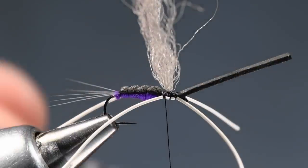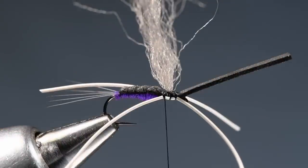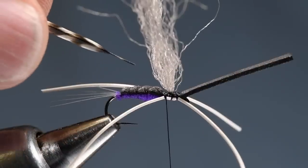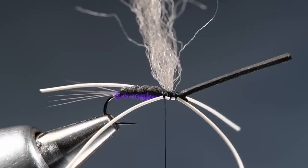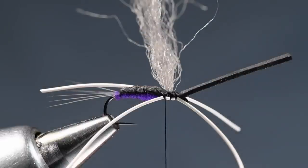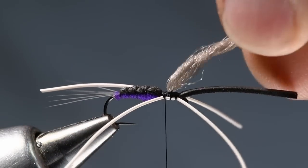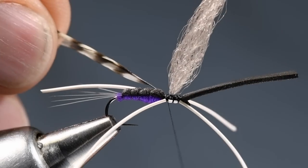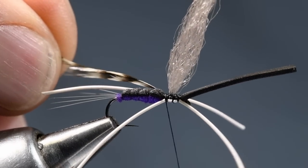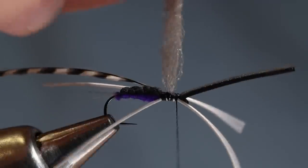So now I'm going to take a grizzly hackle feather — this is a neck feather, size 14. I'm going to strip the butt end to expose some bare stem there, and I do like to go just a little bit more on the inside of the turn, so I'll strip just a half-turn there and trim that stem down just a little. If these wings are in your way, you can just roll them together and they'll hold together a little better out of your way. I'm going to tie this feather in with the inside of the feather toward the hook, right up at the front edge of the body, then come forward and anchor that stem down all the way through.